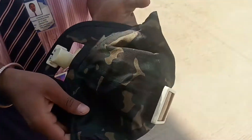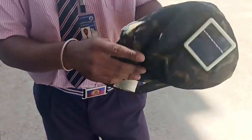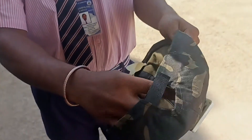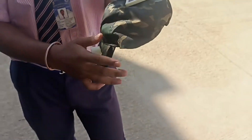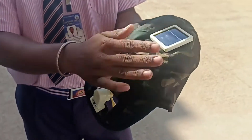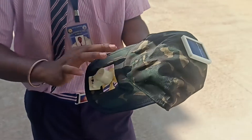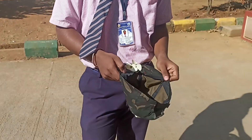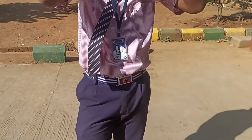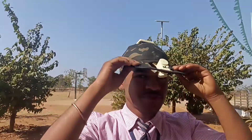Now we can know how it works. The cap has a solar panel on the top and a cooling fan in front. The fan is connected to the solar panel through a control circuit. The solar panel converts solar energy into electricity to power the fan. The fan starts to rotate automatically based on sunlight availability. A 3V solar panel is used with rechargeable batteries and an on/off switch to control the fan.